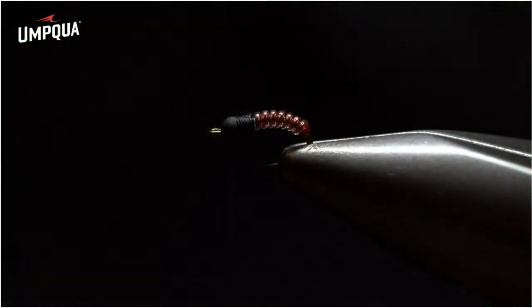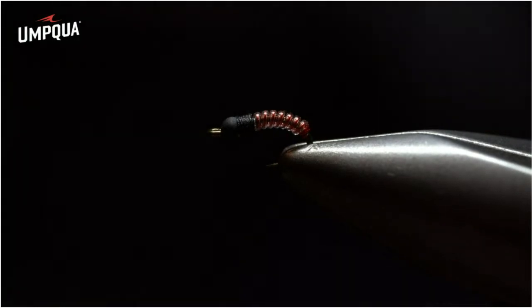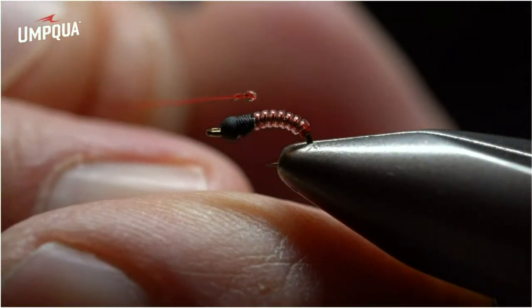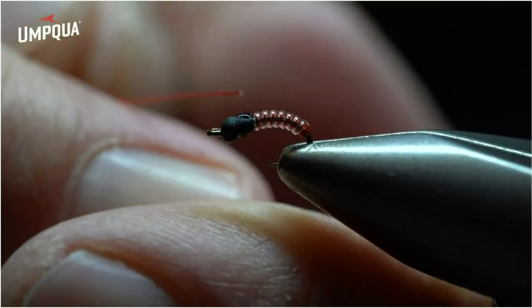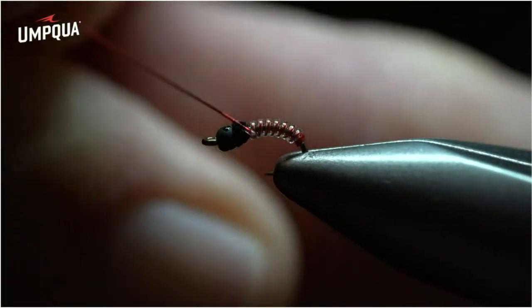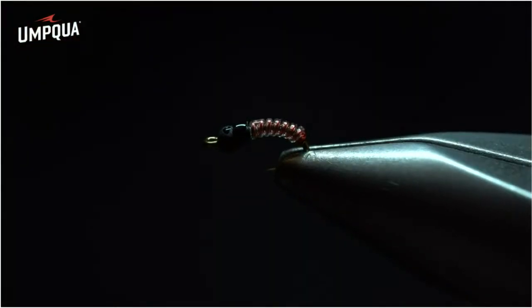Loctite super glue is the most secure option for smaller flies — it doesn't fall apart, flake off, or break off the hook shank, and it also remains clear. In some steps, I'll also wipe Loctite super glue on top, both sides, and underneath of the bead. That secures the fly down, makes it look wet, gives it sheen and shine, and ensures it's incredibly durable when fishing on the water.